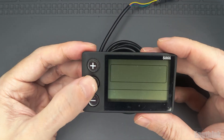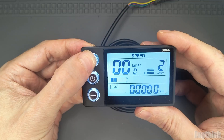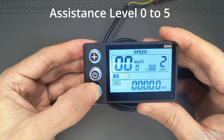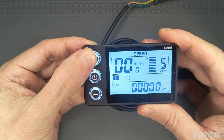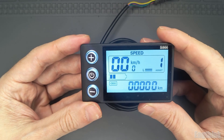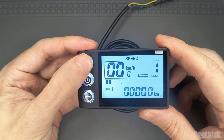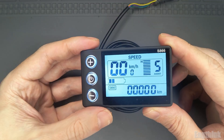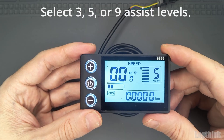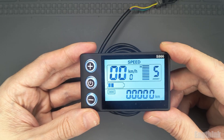On the S866 display you can adjust this motor assistance using different levels. By default there are five levels. Press the plus button to increase assistance or the minus button to reduce it. This lets you choose between maximum power or better battery efficiency. But here's something interesting — you can actually change the number of pedal assist levels available. The display allows you to select three, five, or nine levels of assistance depending on how smooth or strong you want the motor response to be.